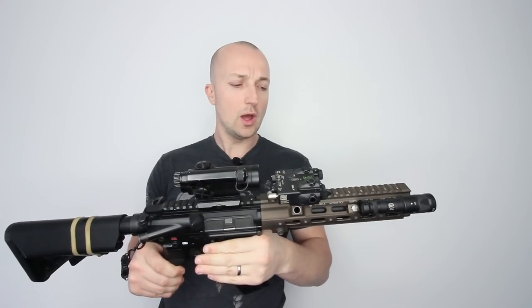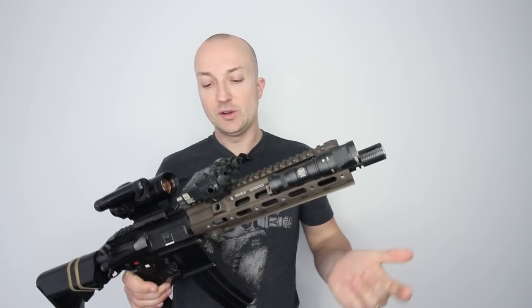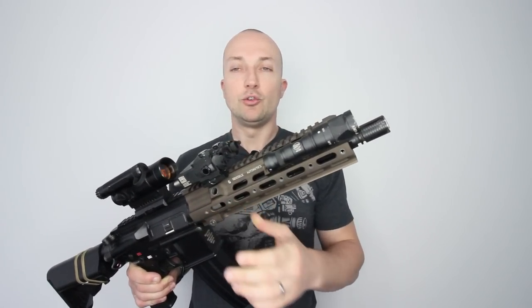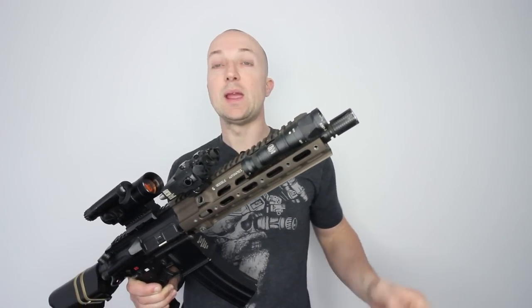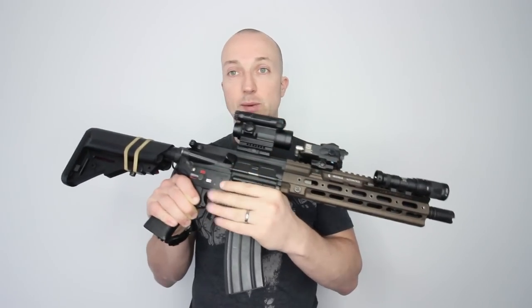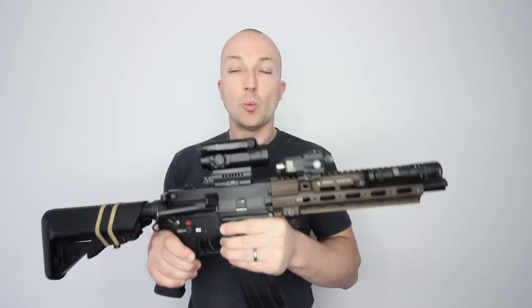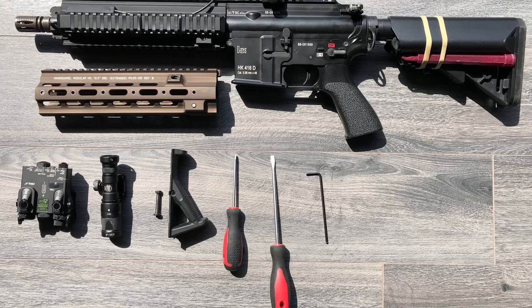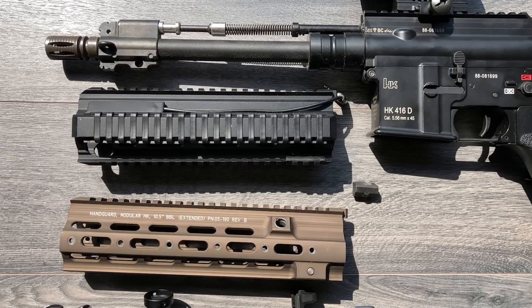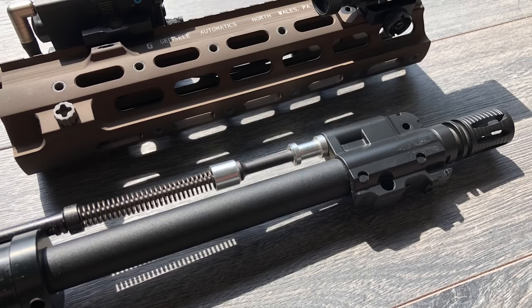A lot of people are going to ask for a fitting video of this rail and I was filming one, but there was an issue with the delivery — I didn't receive a barrel nut with the rail so I couldn't do a full fitting video. By the time I had the barrel nut sent out to me, it was the day before Sterling's Op Ferox and I just needed to get the gun built and ready for that weekend. So I'll insert the process you have to go through if you want to swap this rail out on your 416 for Tokyo Marui. They do make this rail to fit a variety of other platforms — VFC, Systema, and so on — but I will explicitly be talking about fitting it to a Tokyo Marui.